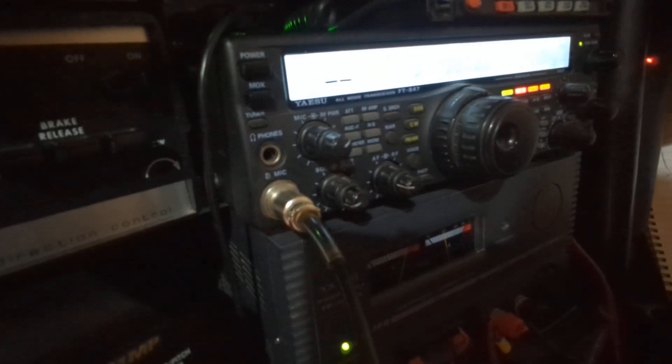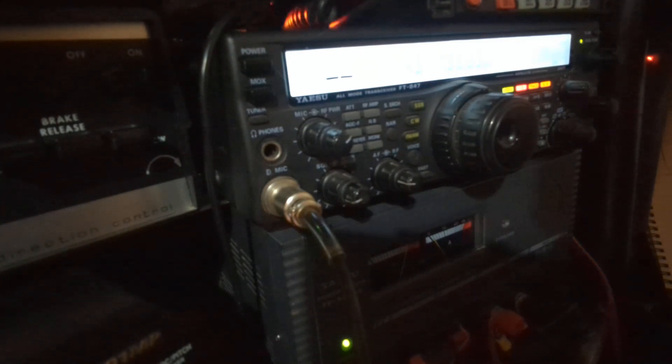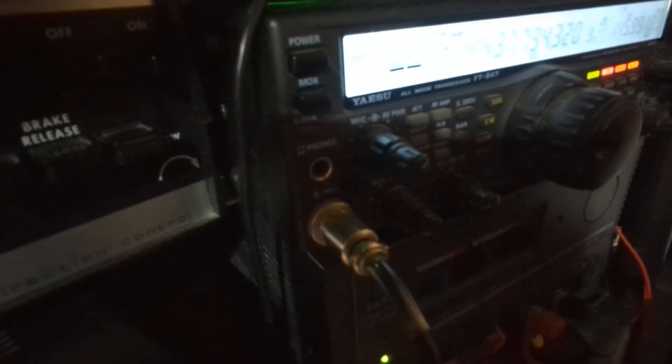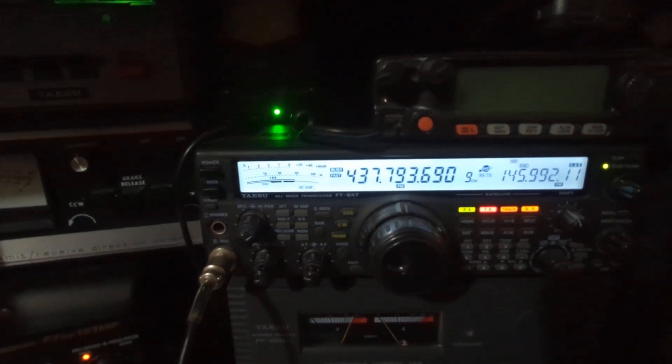Catching some audio off the ISS pass - hearing M0YKS acknowledged, and what sounds like 'Ciao Daniela' with some Italian or mixed-language chatter coming through, including mentions of Germany. The signal is coming and going with various stations audible through the ISS repeater.